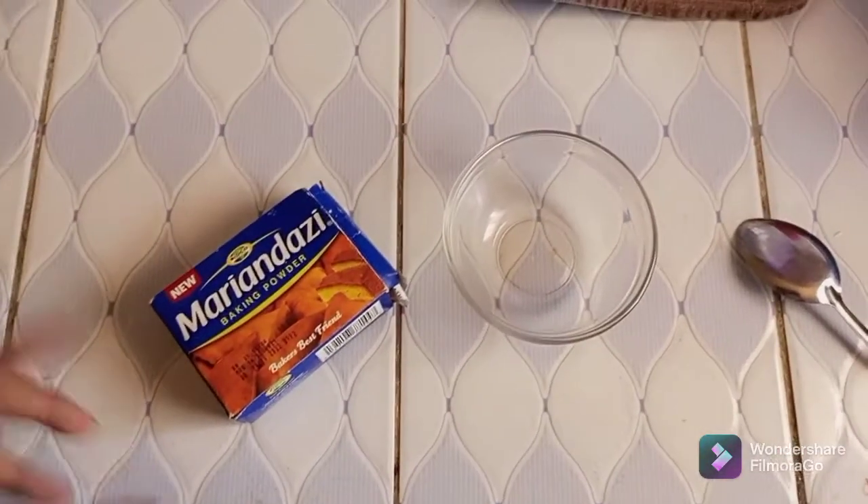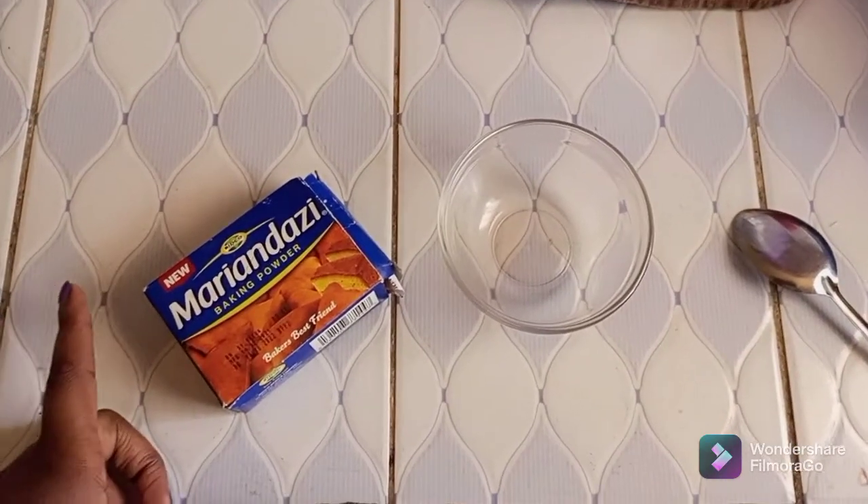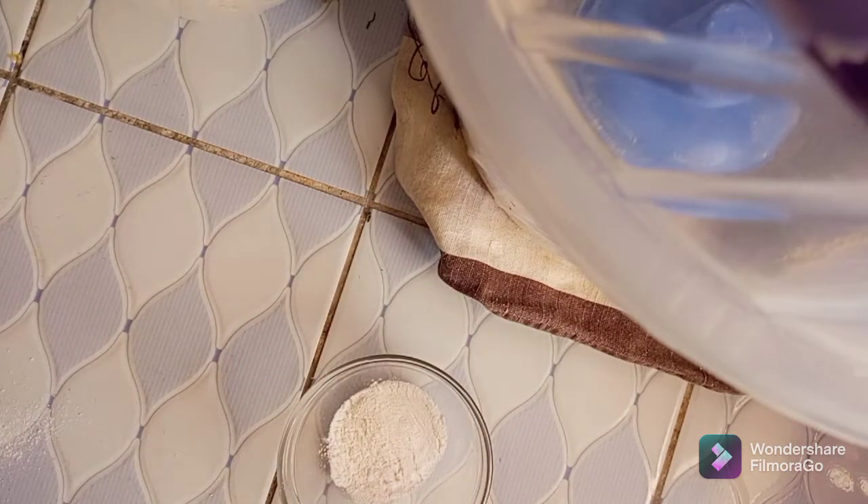In case you're new here, remember to subscribe and stay tuned. Here I have the baking soda, and I'll be measuring it. I'm going to use two tablespoons of baking soda — one spoonful, then another spoonful. So those are two spoonful of baking soda.